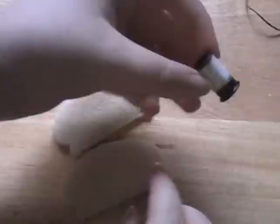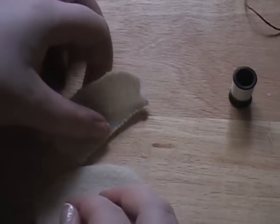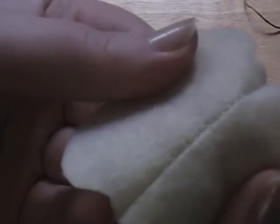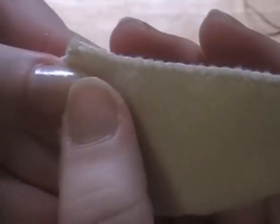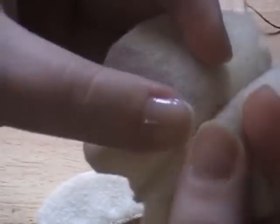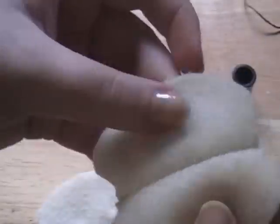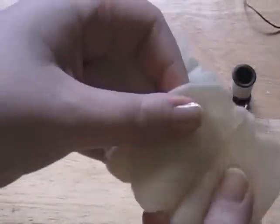I decided to use a cream colored thread I had laying around, because if you use the blanket stitch method you might be able to see the stitches through. When you do the stitches, try to make them even — not one longer than the other — because when you open it the inside you will see them. So that's what these two pieces look like.